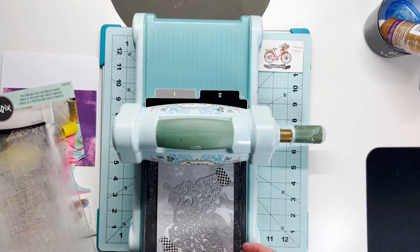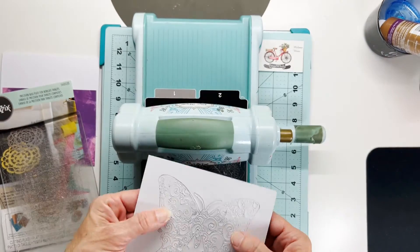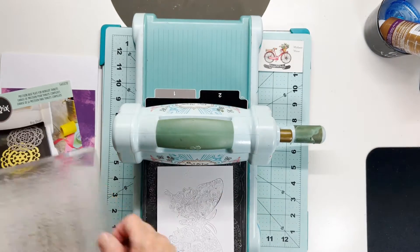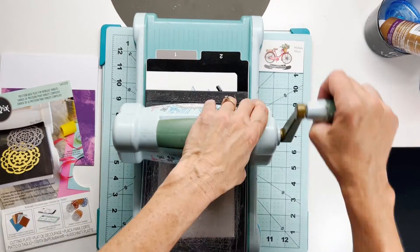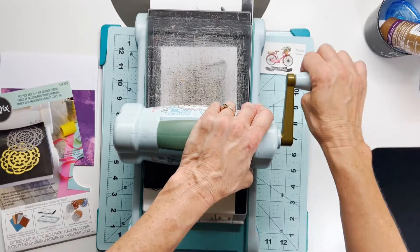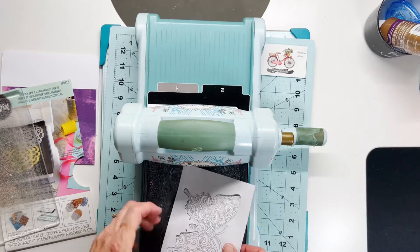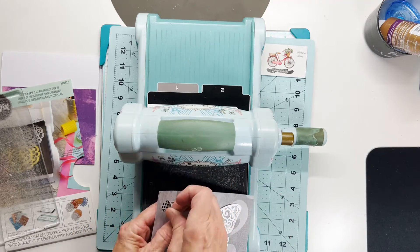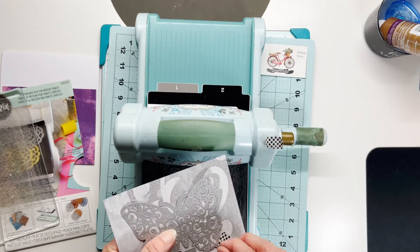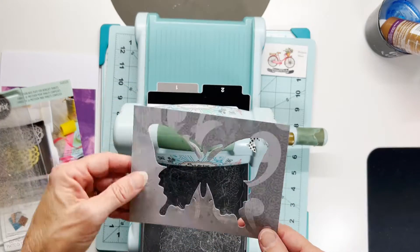I like to do this with intricate dies to make sure I have a good cut. You don't get two chances with intricate dies — it's very easy to get off if you don't have the tape down. You can see I put it face down and I'm running it back through just for good measure. This die is sharp so it cut really well. You can see it's already pulling away from my gray mat, which is exactly what you want.